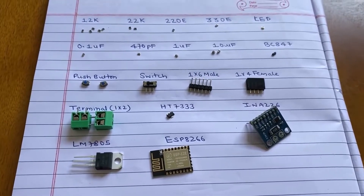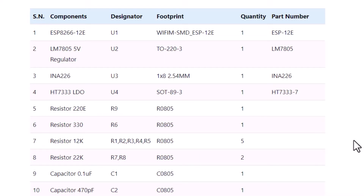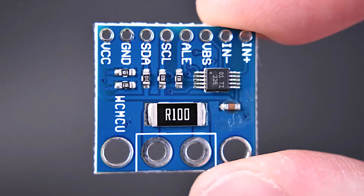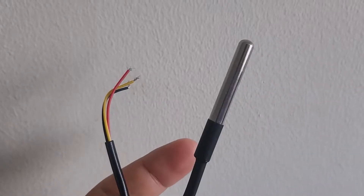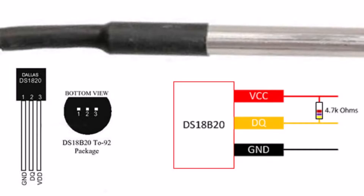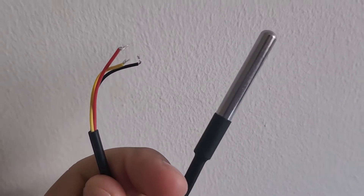Welcome back again. The components used in this project are mostly SMD components. We have updated the bill of materials on our website — it has all the components listed along with the part number. The INA226 is the best alternative considering cost and accuracy; we can measure voltage up to 36 volts and current up to 30 amperes. For the temperature sensor part, we are using a DS18B20 waterproof temperature sensor to measure the temperature of the solar panel.